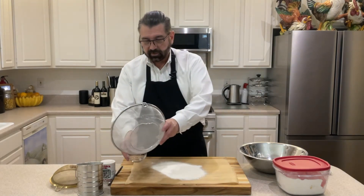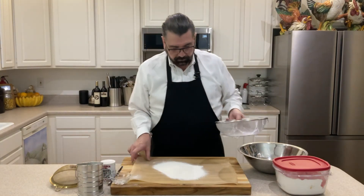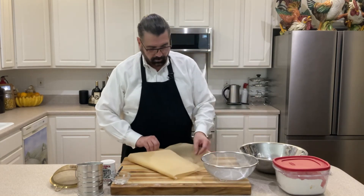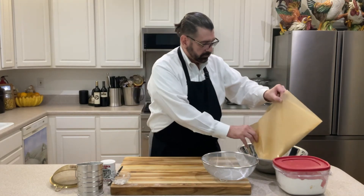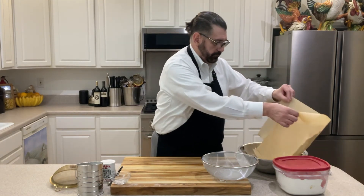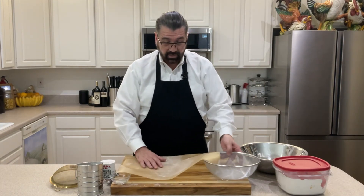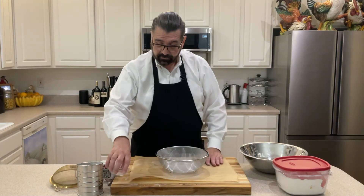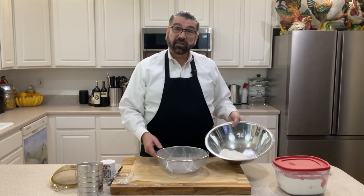There are a few pieces in there that don't look like they're going to be coming out, so I'm going to pour those off to the side. We'll take our paper and put the flour back in the bowl. And I'm going to repeat the process a couple more times. So it's as easy as that to get your flour sifted and get all the ingredients all mixed together.